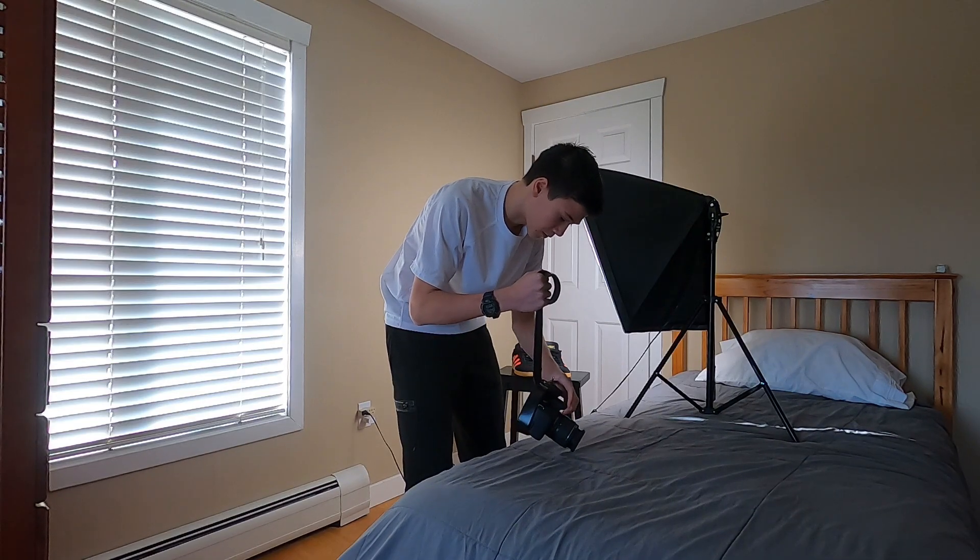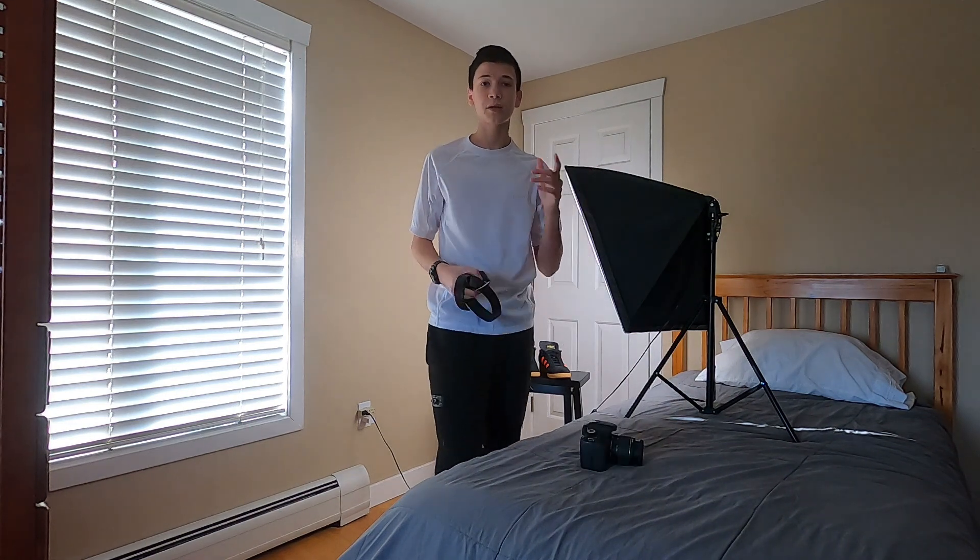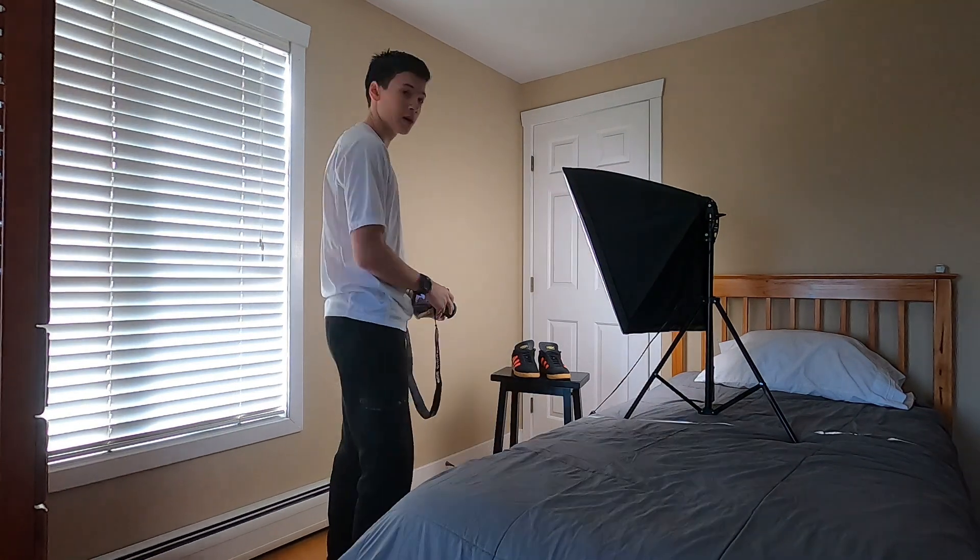Two hours later. Like that's just going to fall out, right? I'm just going to use my camera strap instead.